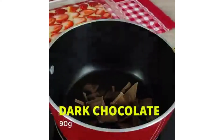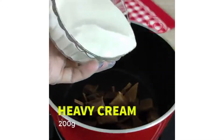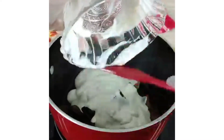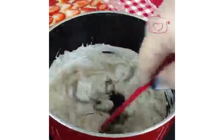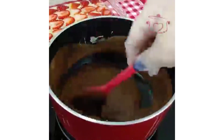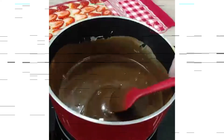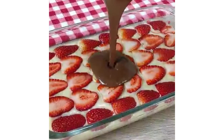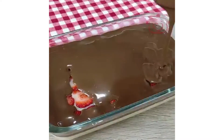Then I will put dark chocolate in a bowl. You have the option to melt the dark chocolate in a bowl, then mix in the heavy cream. You can also mix the dark chocolate in a bowl. I have made the dark chocolate layer.